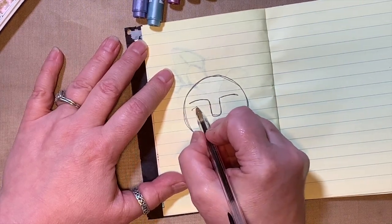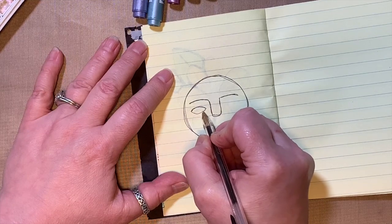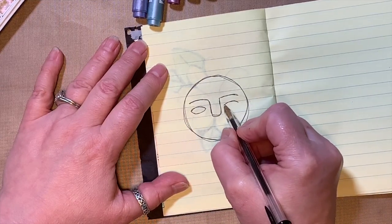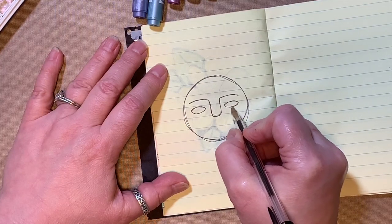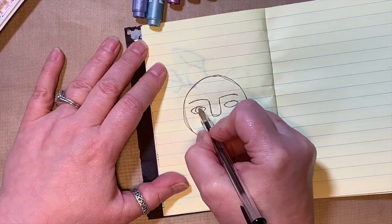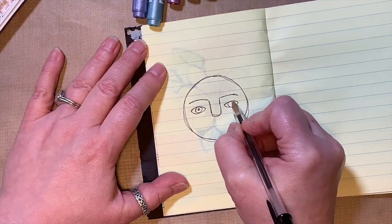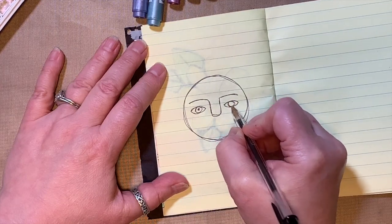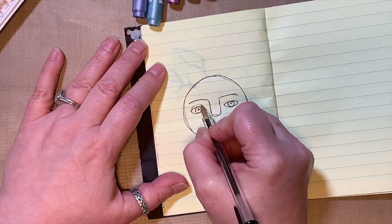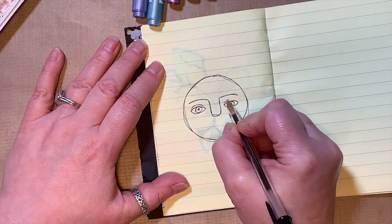Now I'm going to put an eyeball — just kind of an almond shape, a funny smashed circle shape. In the middle of that draw a circle, and then in the middle of that draw a black dot. Above that, put a little half-circle line to make it look like an eyelid.